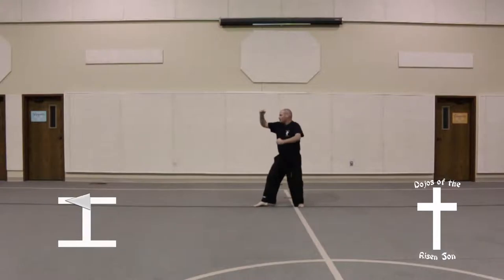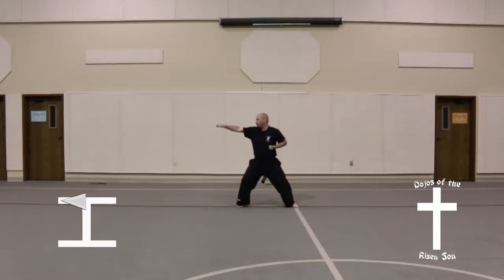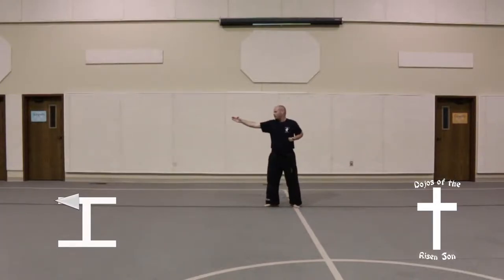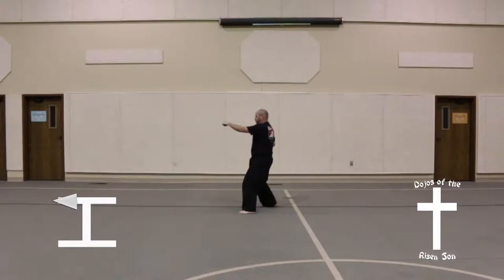Shift into a back stance to an outer forearm block, followed by an upward punch. Shift back and lunge forward in a fixed back stance punch. Sliding back, bring hand down and a downward knife hand strike.